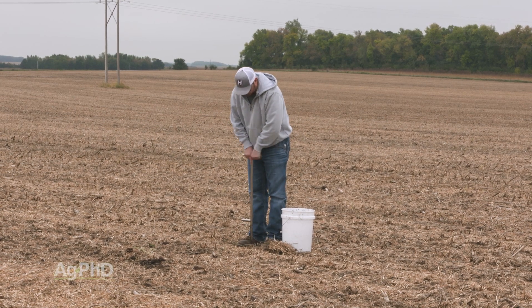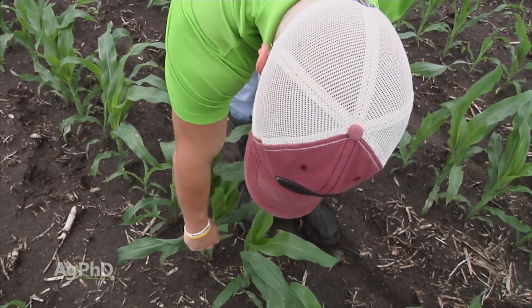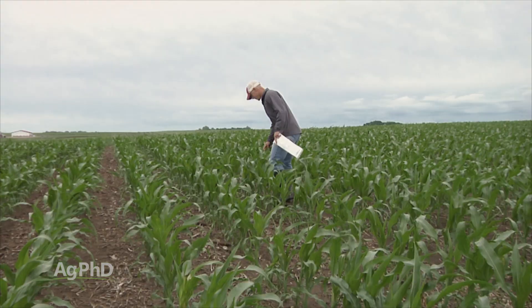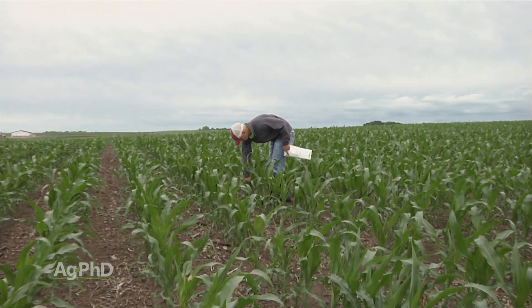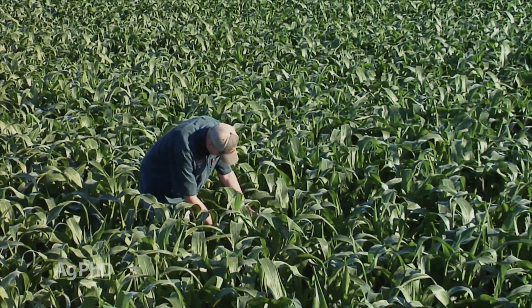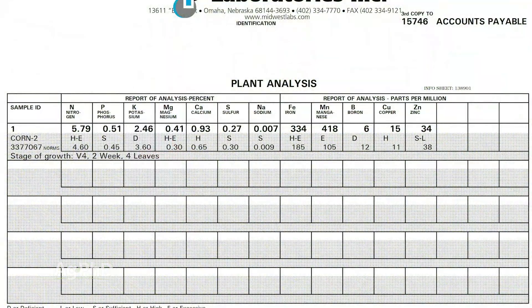Yes to all of those. Usually what we're doing on our farm is a fair amount of soil testing, and then we'll do some plant tissue analysis. What we do with plant tissue analysis is we suggest going out there in at least a couple spots in a field and sampling every single week. Then you can see how you're doing over a period of time.